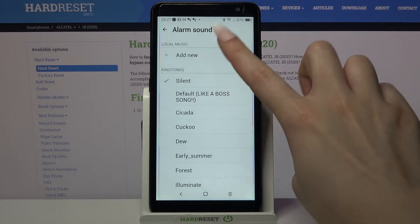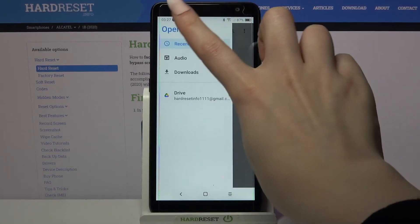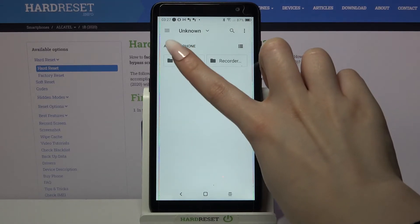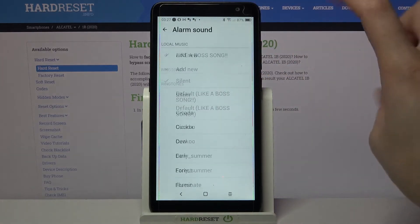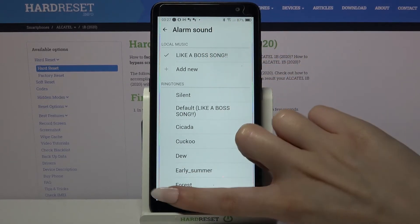You can also tap on add new and pick music from your device. When you're done, click on the song that you want to set up and go back.